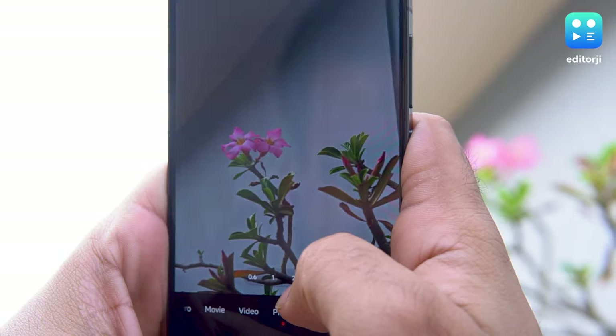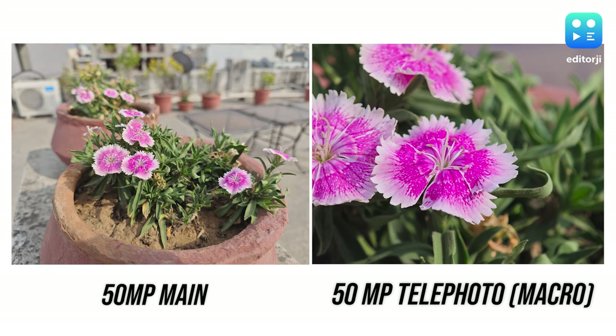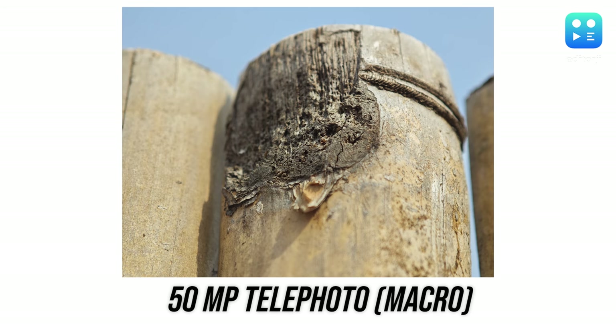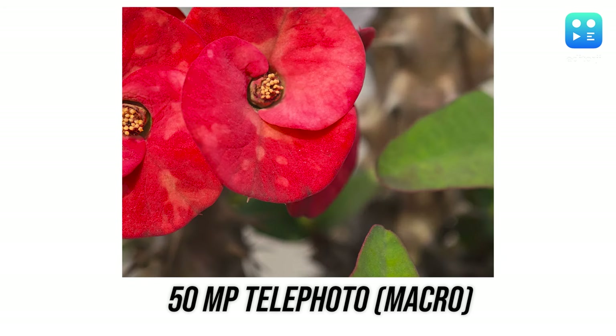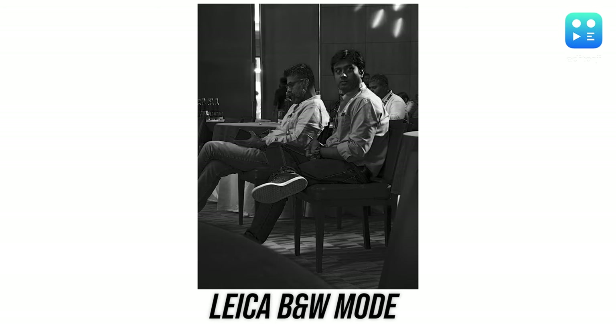The 3.2x zoom isn't just for covering distance — it's also fantastic for snapping some stunning macro shots. You can also use Leica's black and white filter at that zoom level to get some dramatic shots.